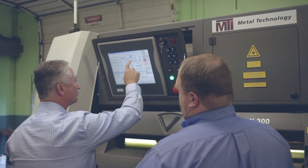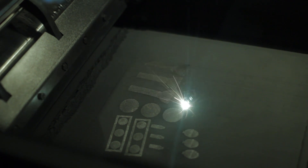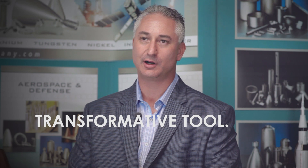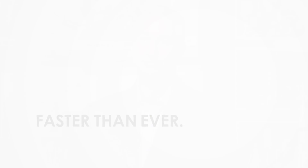Without the ProX300 it would have taken at least 10 times as long to produce the initial prototype part. The ProX300 is an important and transformative tool for our company. It allows us to provide solutions for our customers that we could never provide before, and it allows us to do it faster than we've ever been able to in the past.